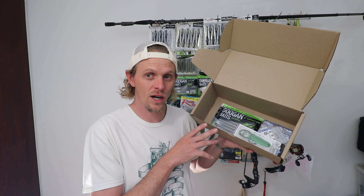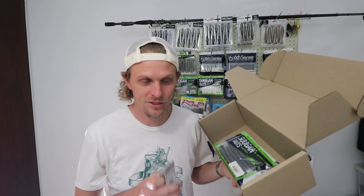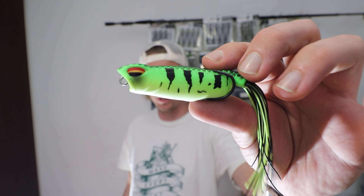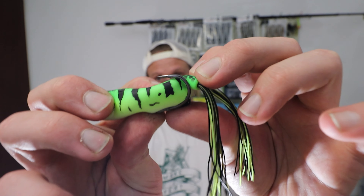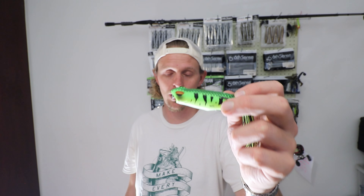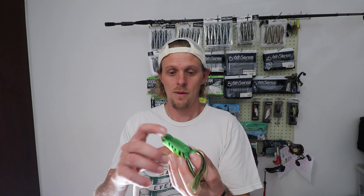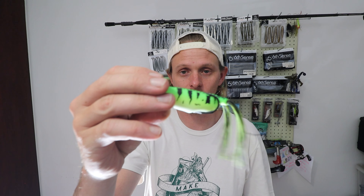I've got myself a Sixth Sense Vega Frog — this is in Pickle Breath. It's got a popping mouth as you guys can see, and the hooks are premium. This is a two-in-one: it's a walking style frog and a popping frog, so you can literally pop it straight or you can walk it. White belly, chartreuse at the top — tiger pattern, great color. Had to have it.